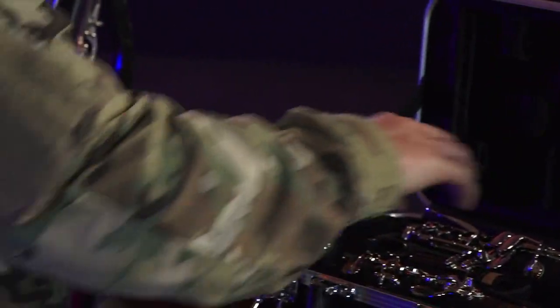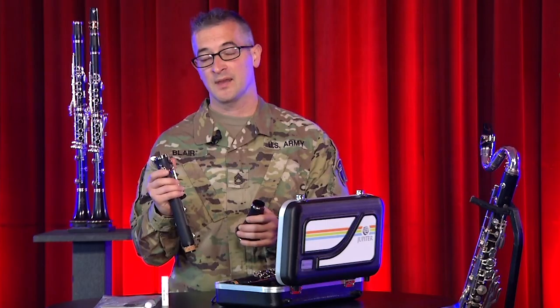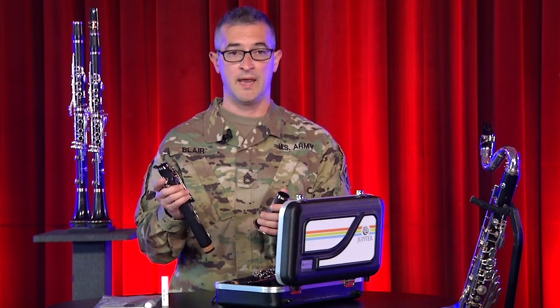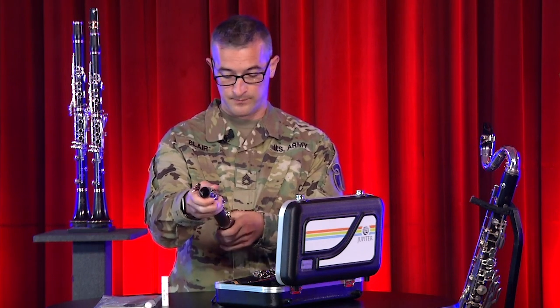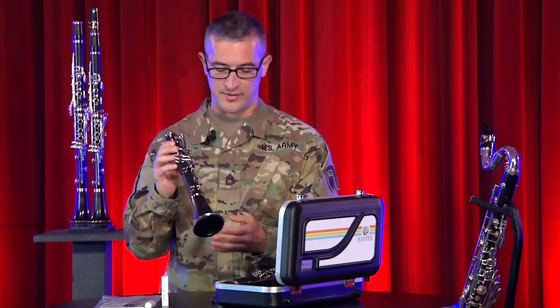We'll work our way from the bottom up. Pick up the bell and the lower joint — it's the one with the thumb hook. These keys are made of metal, but they do bend if you're not careful. Hold the bell in one hand, resting it against your belly. Hold the lower joint in the other hand. Now push and twist from the top towards you into the bell until there is no space left between them. You'll know that it's right when the logo lines up with the keys.